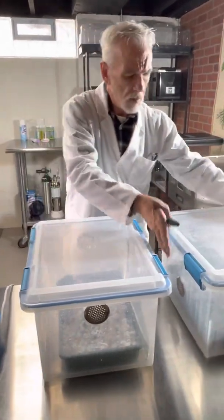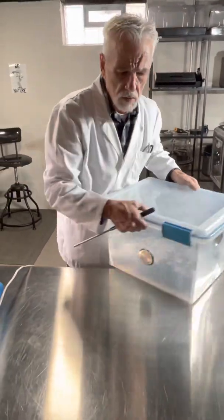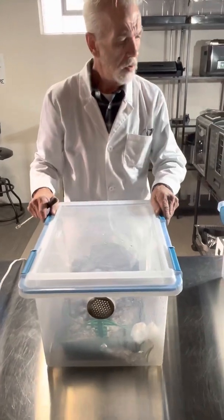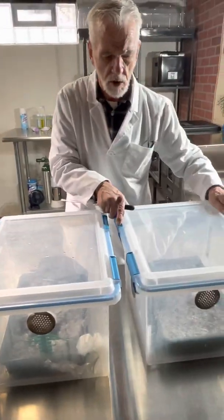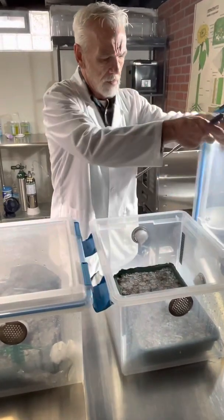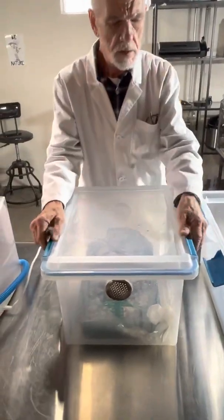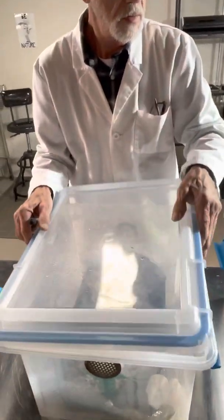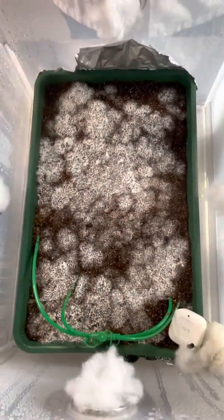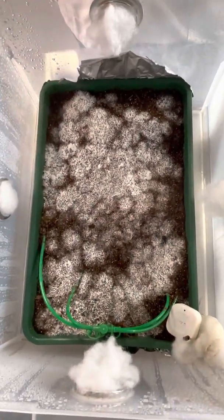This tub is the one that, as I mentioned before, we actually treated with the CO2. Let me leave this one out so we can compare them. The cameraman will move in on this tub — okay, interesting. We'll see a very interesting difference.